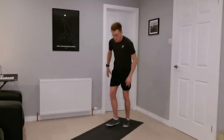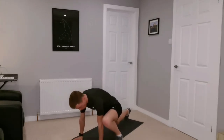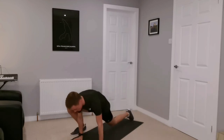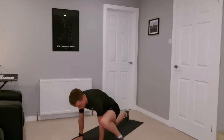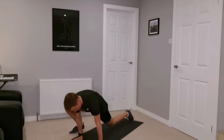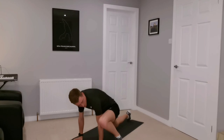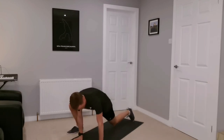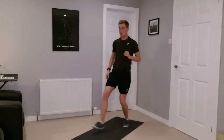First warm-up is a spider climber, but we're just going to stretch up nice and tall, hold, then change legs. So this spider climber movement, but we just want to hold that position — nice stretch out of the legs.